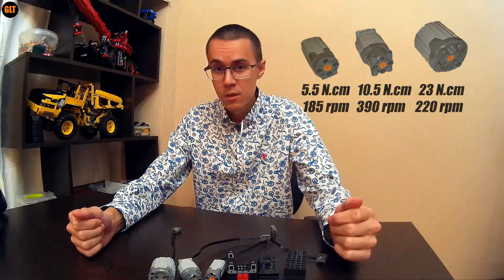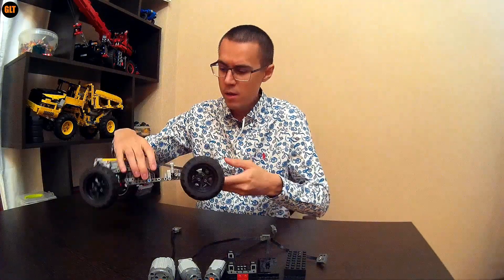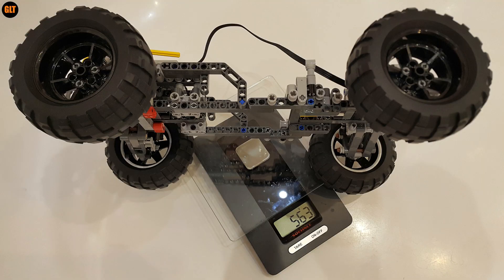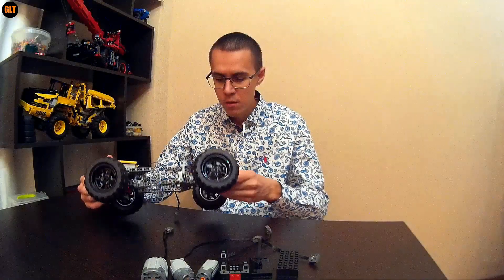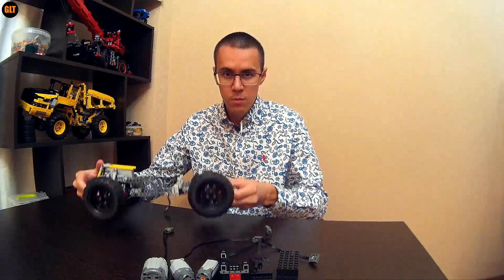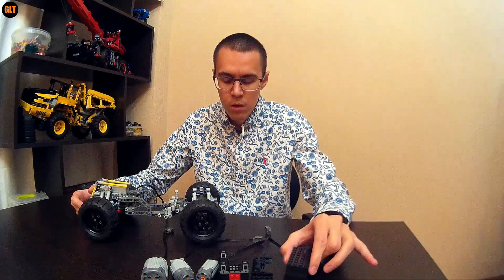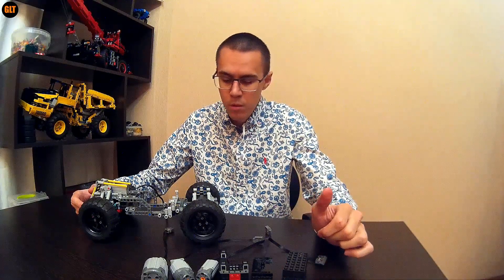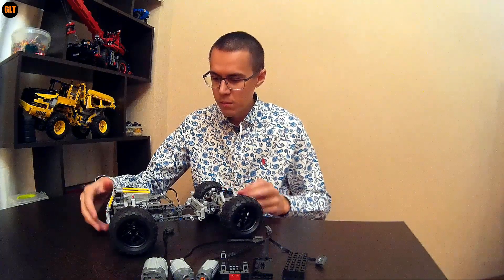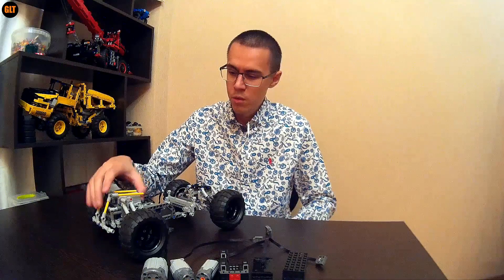So I'll be testing them on this two-wheel drive buggy. It is pretty light since I'm going to use a single motor for powering the rear two-wheel drive with no differential. Some of these motors really depend on the weight of the model, so I think that will be pretty important.